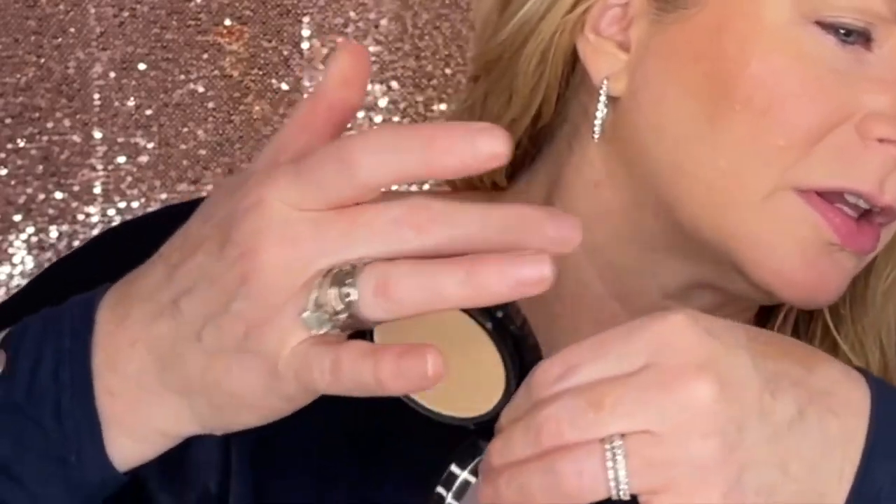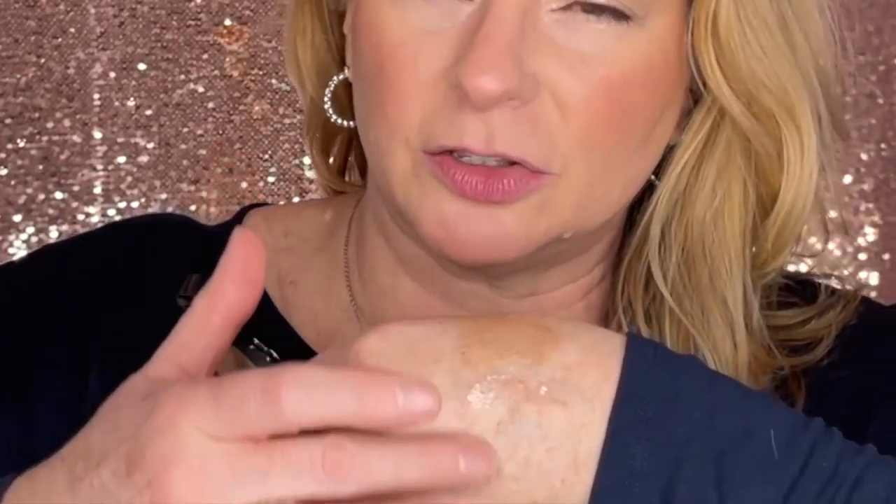Before we do lashes, I want to do my finishing powder. Today I'm using from Giorgio Armani the Luminous Silk Glow Fusion Powder in shade 2. It's just a lovely finishing powder — gives that nice soft veil effect I like to have. It just smooths and silkens everything.